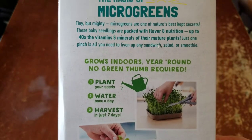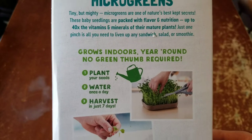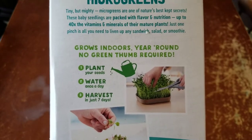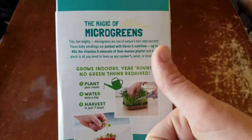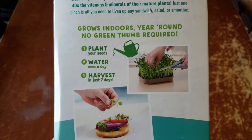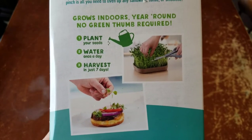It says pinch a little bit on a salad or a smoothie or a sandwich to liven things up. Grow indoors year round. No green thumb required — my thumb's not green and I'm going to do it for you guys. Plant your seeds, water once a day, harvest. Easy as that.